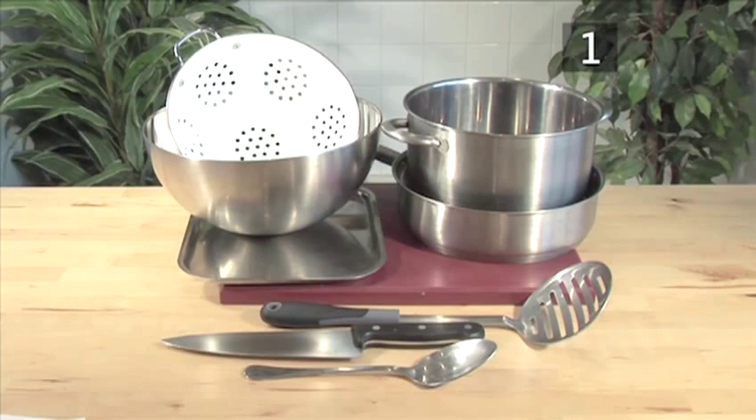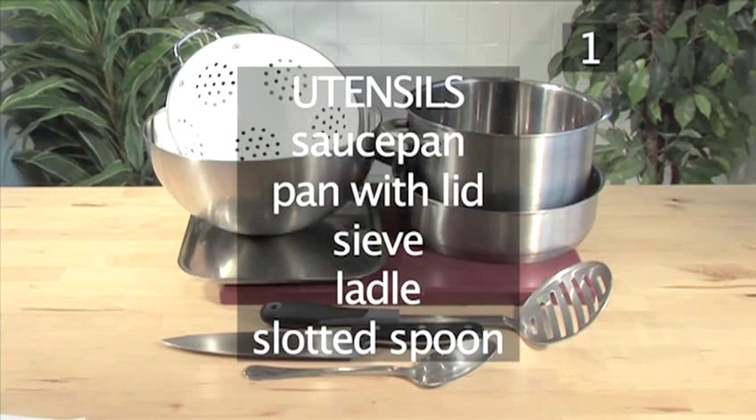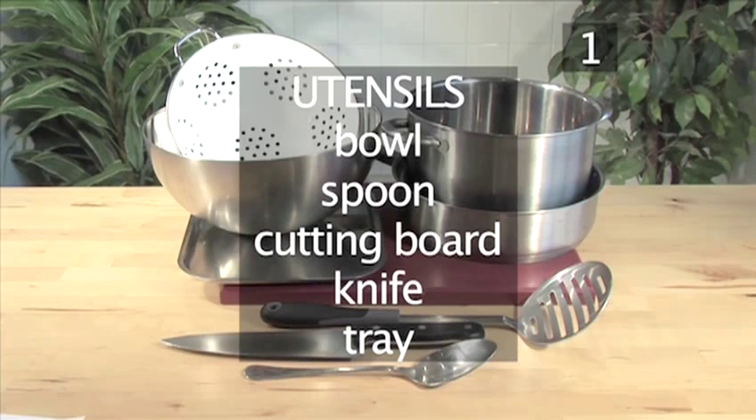You will also need the following utensils: a saucepan, a pan with a lid, a sieve, a ladle, a slotted spoon, a bowl, a spoon, a cutting board, a knife, and a tray.